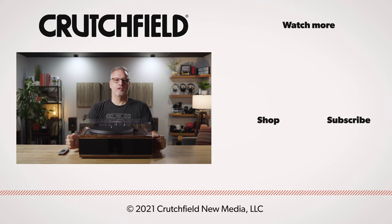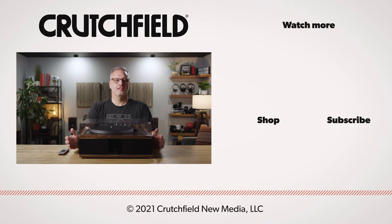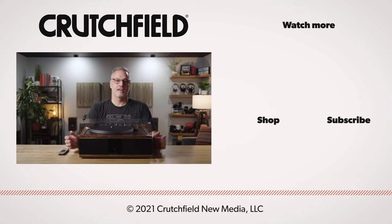If you have any other questions about the Model 1 turntable system, get in touch with us here at Crutchfield. Thanks for watching.